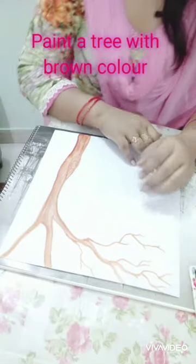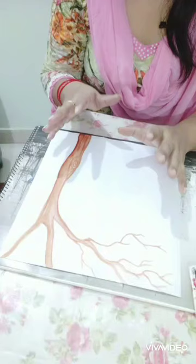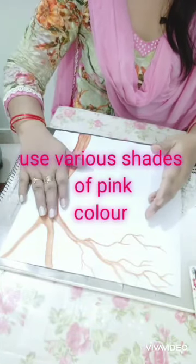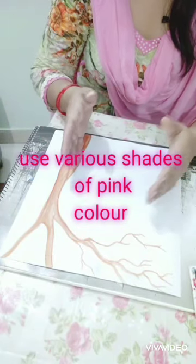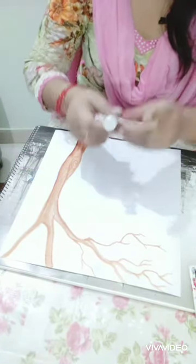Hello everyone, once again I'm here with you all with my new activity. I have brought this little painting activity. Let's try it. First of all, we need this tree where we will create our blossom tree. I have prepared it with brown color. You also prepare it, then start your activity.